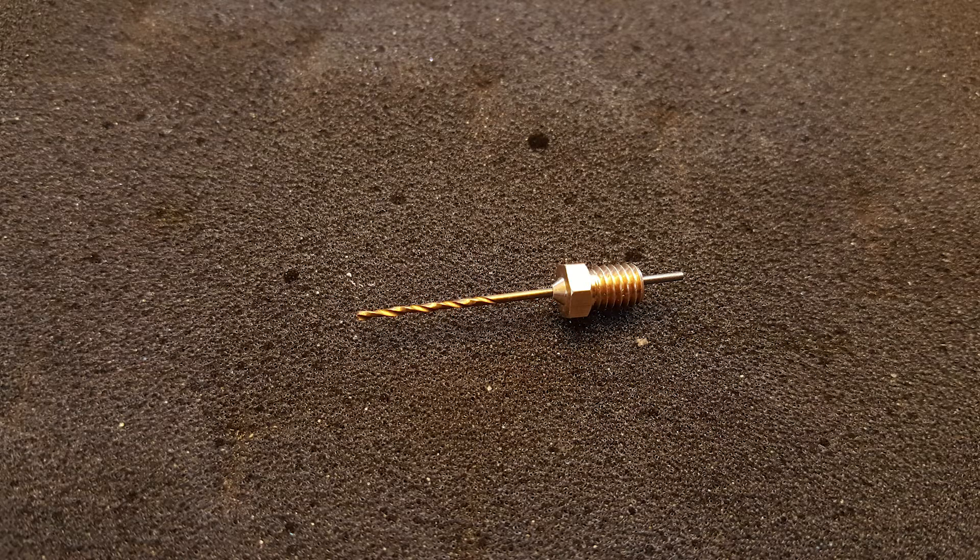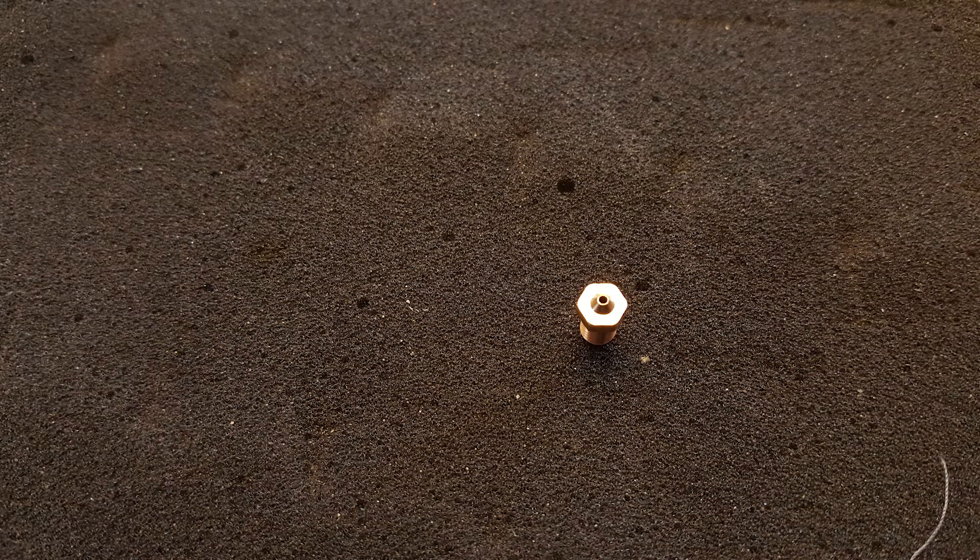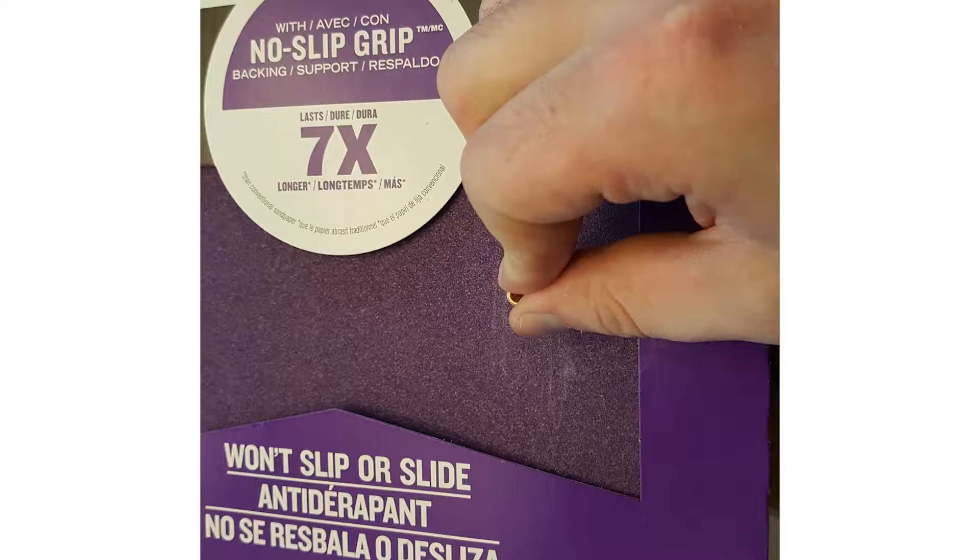Then deburr your work by rubbing the nozzle against sandpaper. This will likely increase the size of your extruder nozzle's hole. You can control the size of the nozzle's hole with pretty good accuracy by repeatedly sanding and measuring.